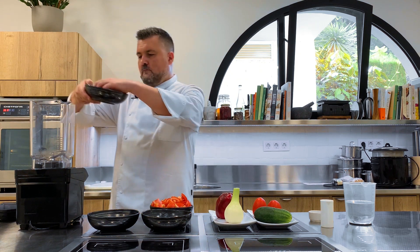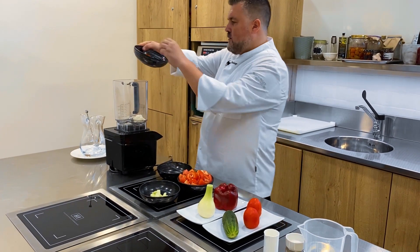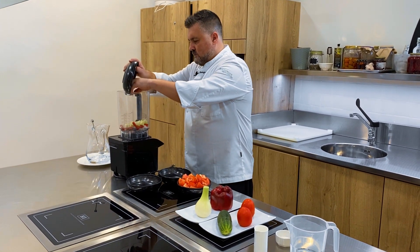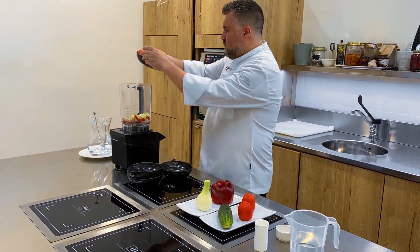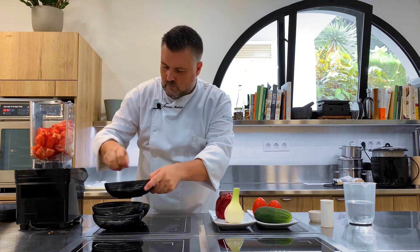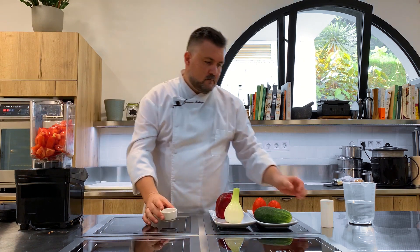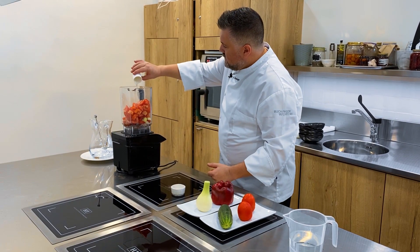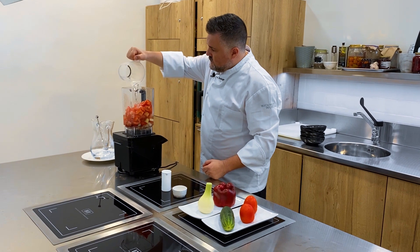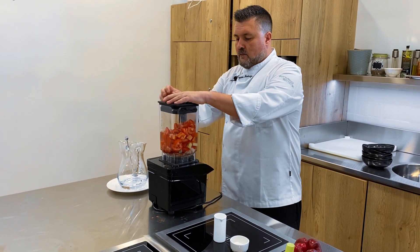We need onion, red pepper, tomato, a little salt, white vinegar, and water. And we mix it.